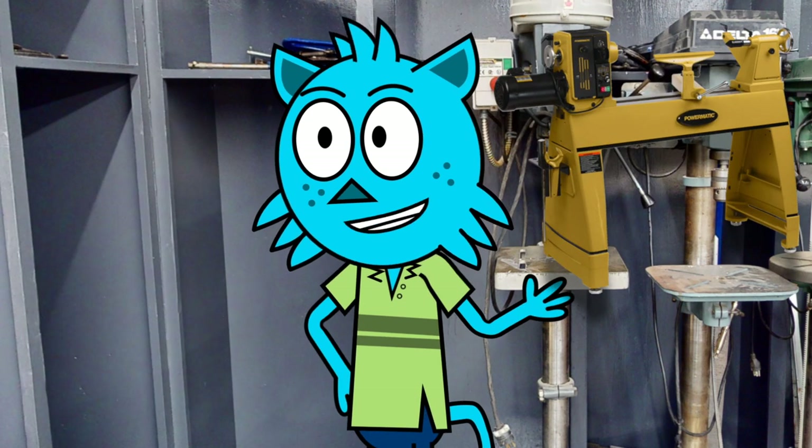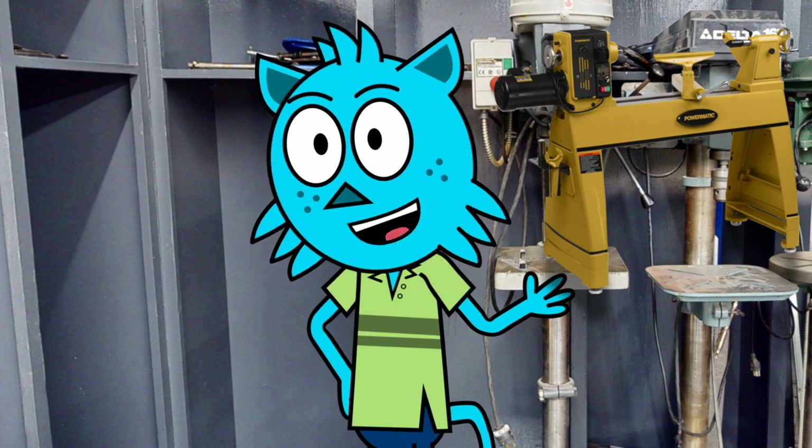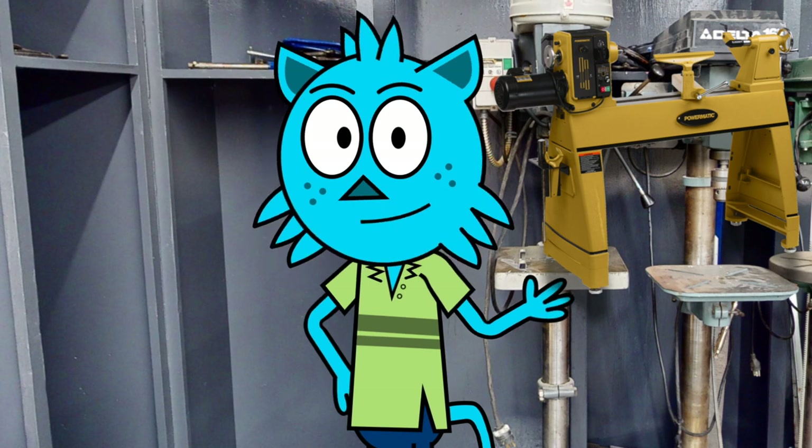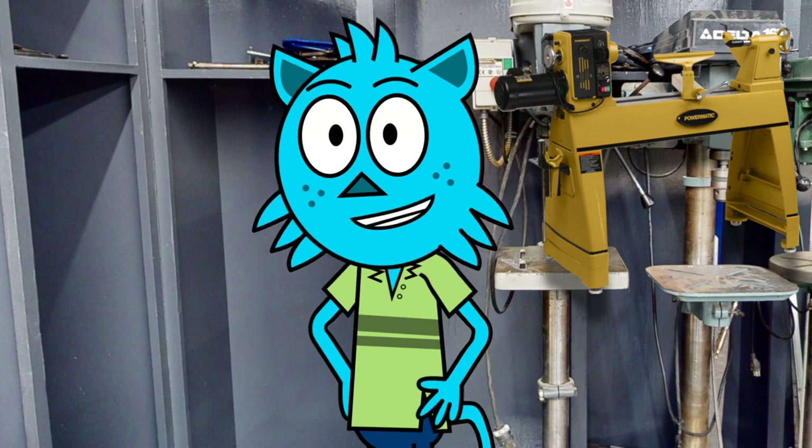In our lab, we also have a lathe. This tool is used for turning wood into a specific shape or size. It has a long, cylindrical surface with a spinning blade and is used by holding the wood against the blade and turning it as the blade cuts away excess material.